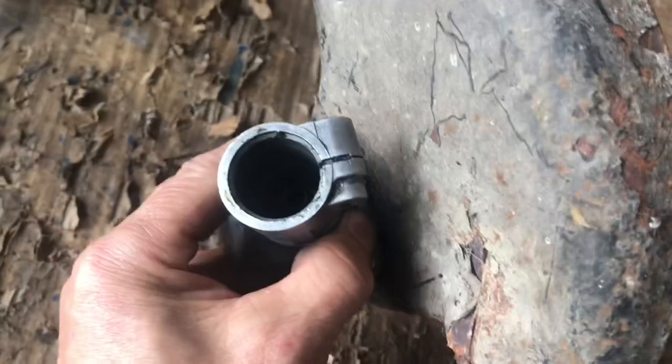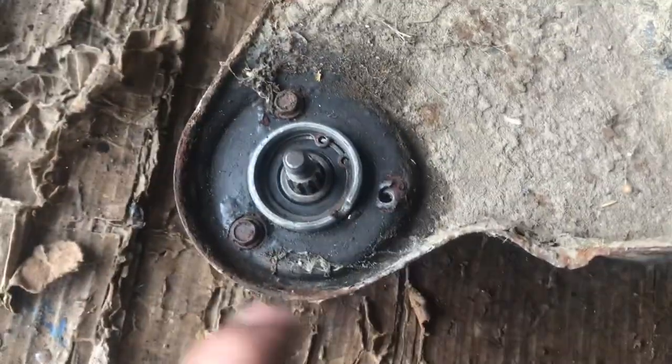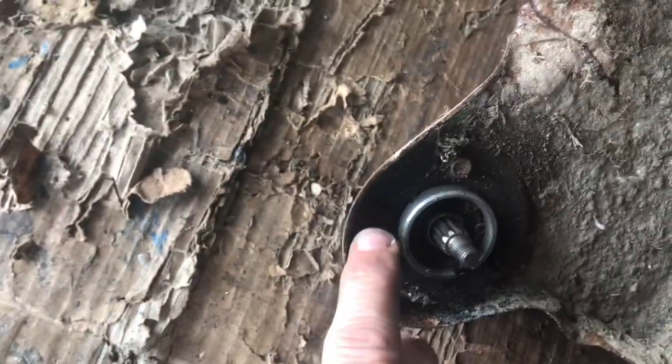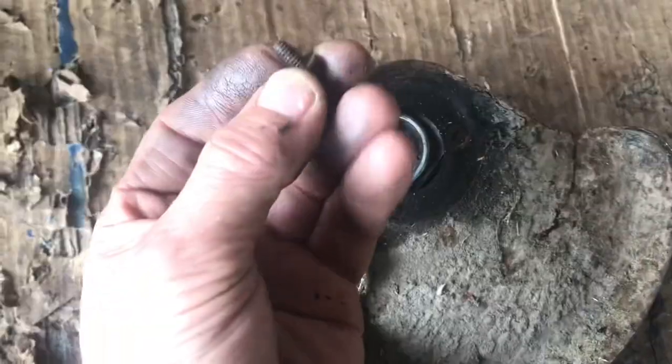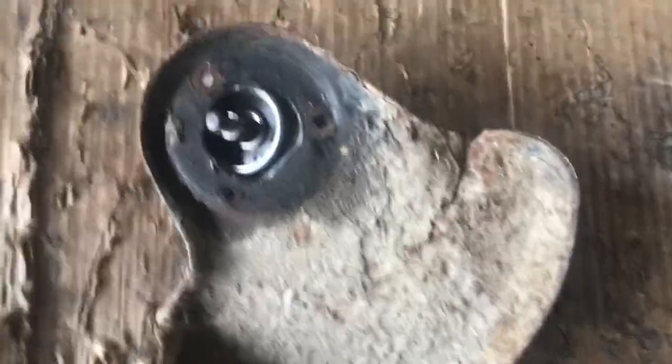This is the head. So while we're here, next thing is we'll take this cowling off. Now one bolt is missing so we'll just take those two bolts off there. I've loosened those off. Those two bolts are out. Should be three but there's only two. So that comes off.